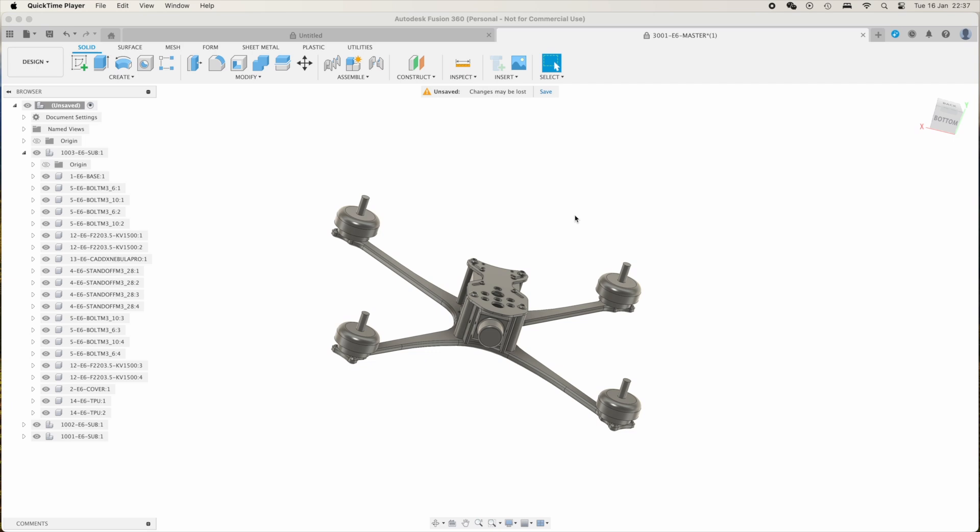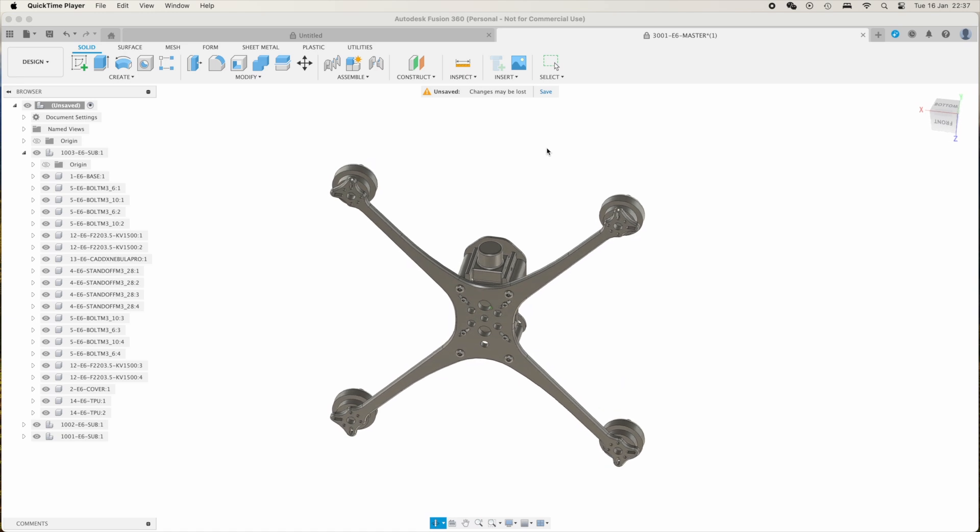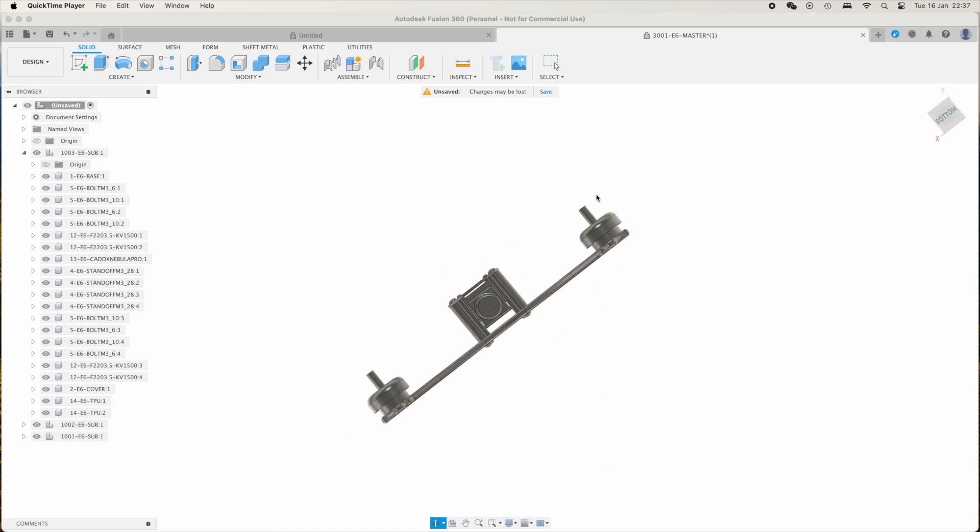He didn't have much experience with regard to drones, but he is an amazing CAD designer. He based his design on information available on the internet, along with some guidelines — for example, he wanted something very simple, symmetric, and low weight. I asked him if we could fit a VTX — a DJI O3 VTX or a Vista VTX — because I wanted to be flexible in order to test different things.